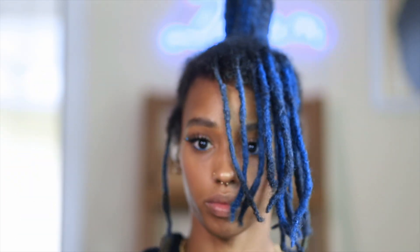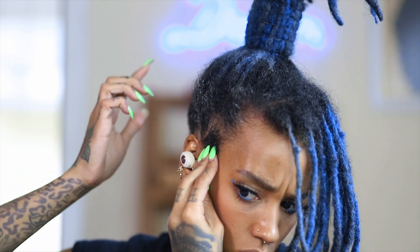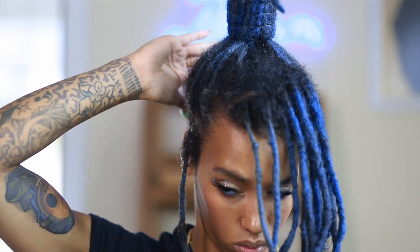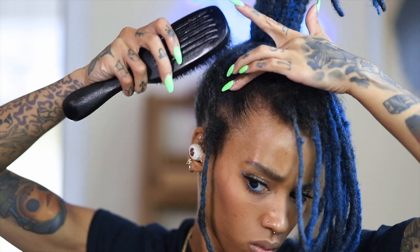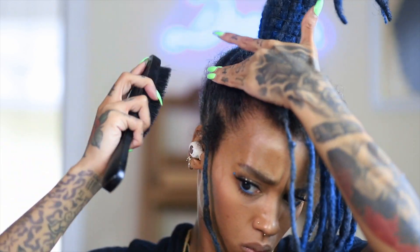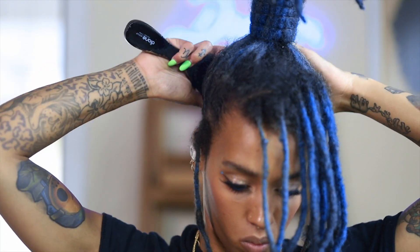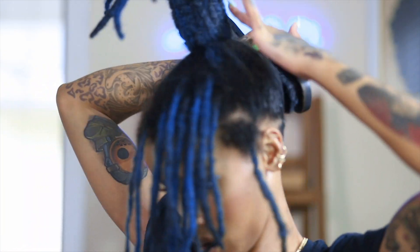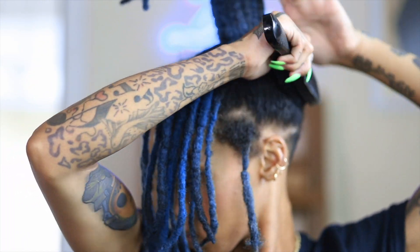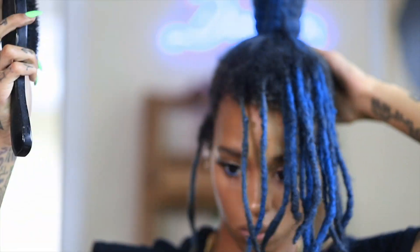Before I start on my bang, I'm going to clean up around my tower by applying some edge control. I like doing this because it gives my no-retwist styles a neater look. I apply some edge control then go in with my soft bristle brush to spread it evenly. My favorite edge control to use is the light pink Style Factor — that's the only one that doesn't flake.